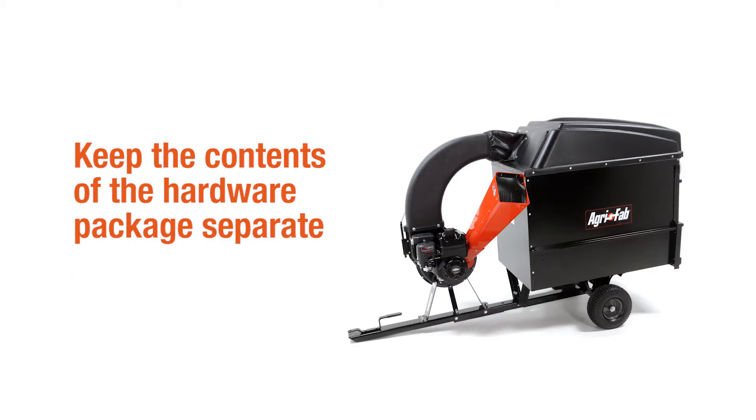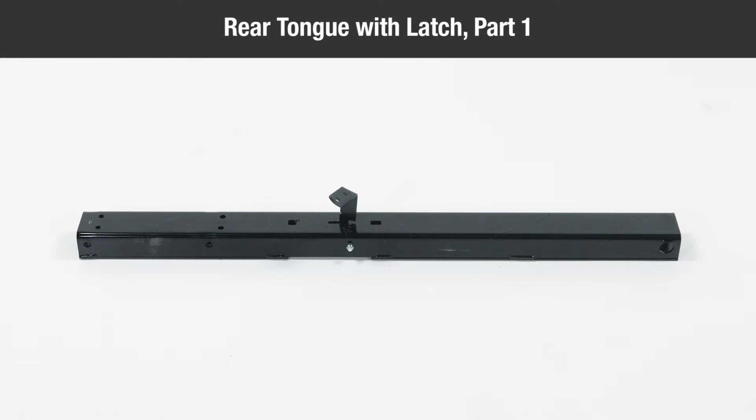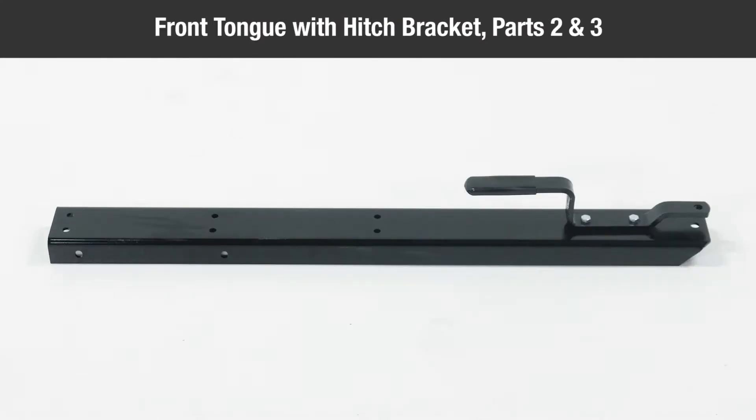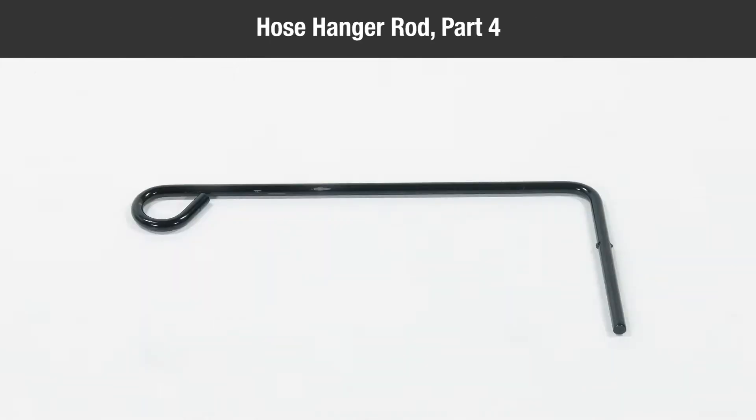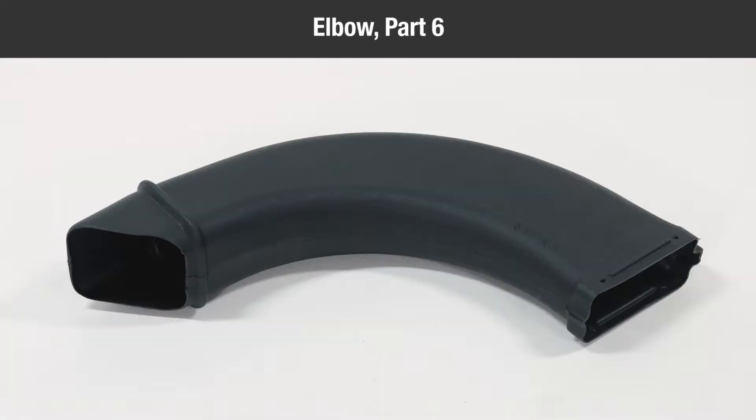Keep the contents of the hardware packages separate. In the box, you should have: one rear tongue with latch, part 1; one front tongue with hitch bracket, parts 2 and 3; one hose hanger rod, part 4; one engine base assembly, part 5; one elbow, part 6.